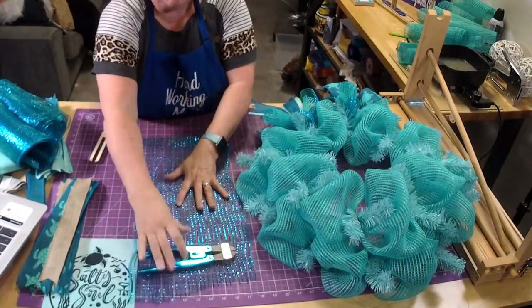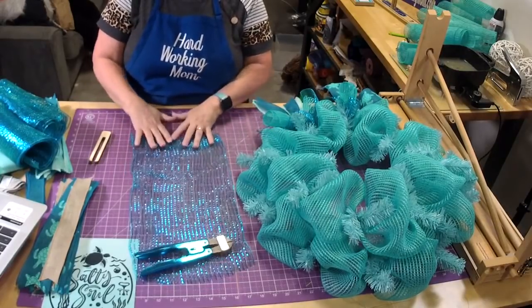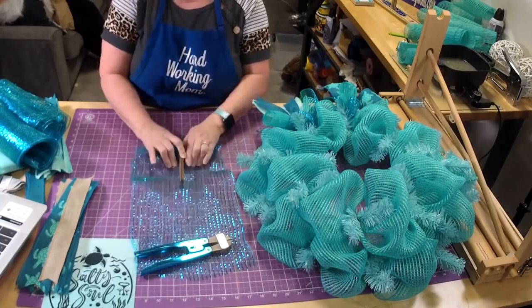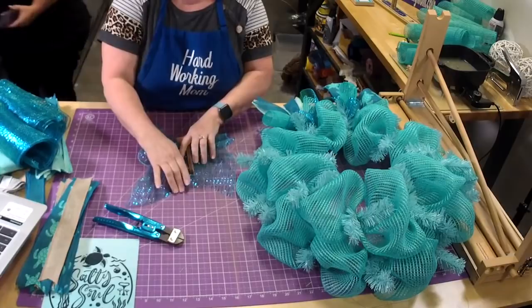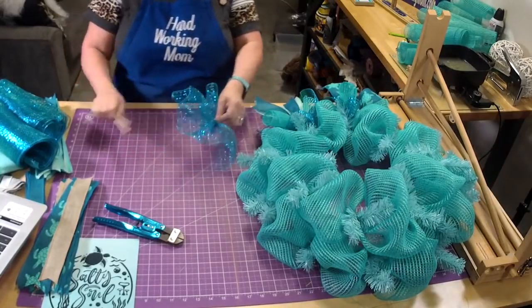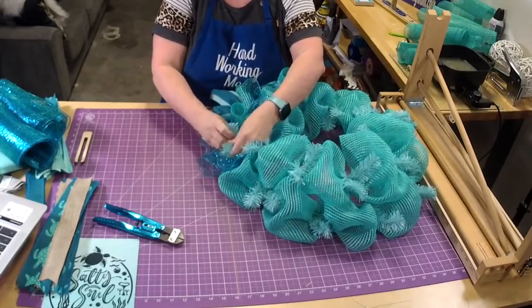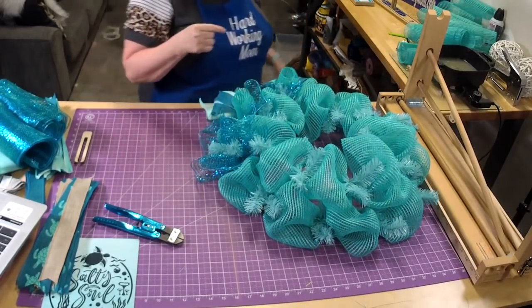Place this in and you can tuck in your ties because they will also act as part of the wreath since it's all in the same color scheme — gives it a little extra piece. We actually got some of this mesh in orange and teal too.